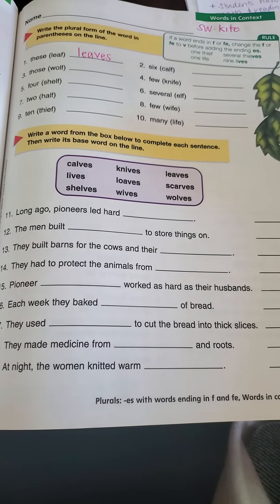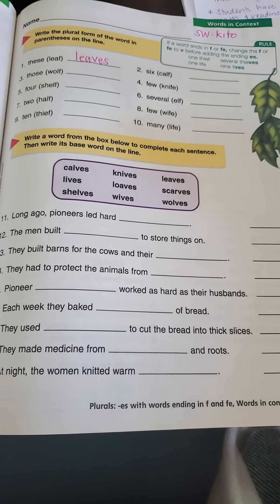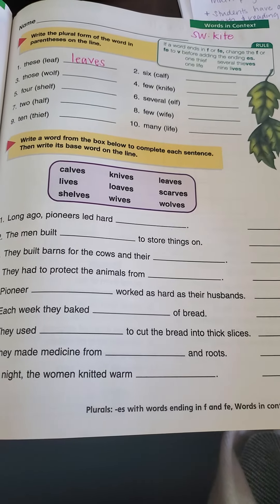Number 11 says: long ago pioneers led hard blank. The word choices are: calves, lives, shelves, knives, loaves, wives, leaves, scarves, or wolves.